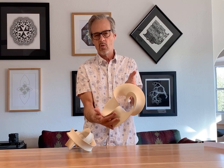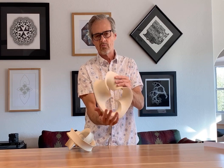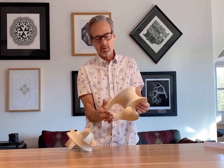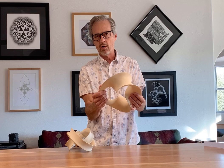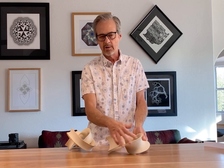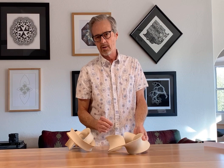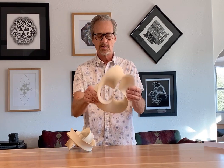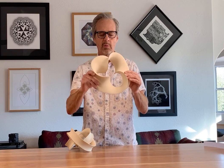Then I do a low fire — cone 014 in this case, if you're familiar with ceramics — called a bisque firing, which makes it stronger and less likely to break. Then I do a more refined sanding, followed by a cone 6 firing. This is an unglazed piece and you're just seeing the raw clay body here.